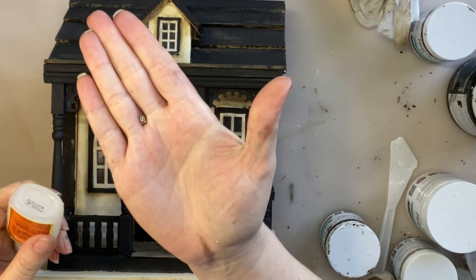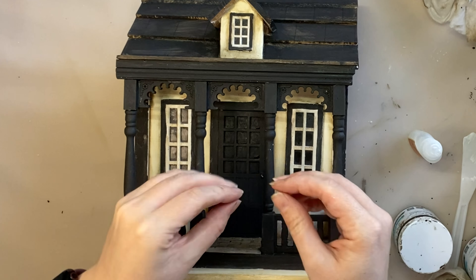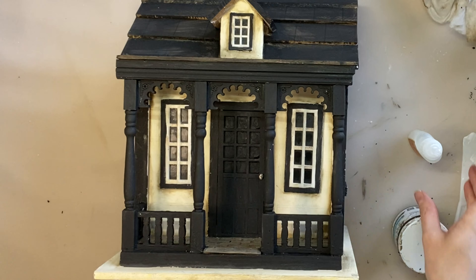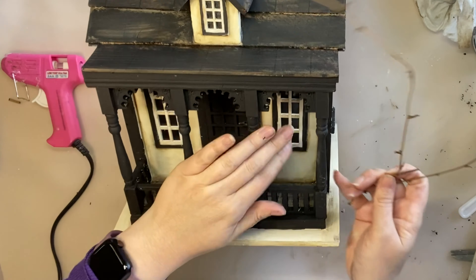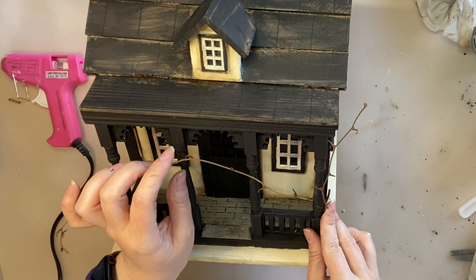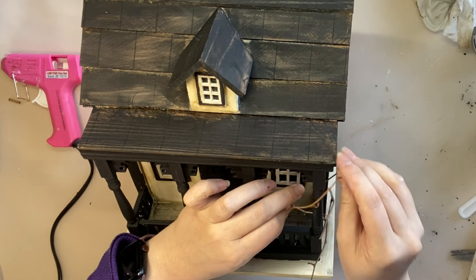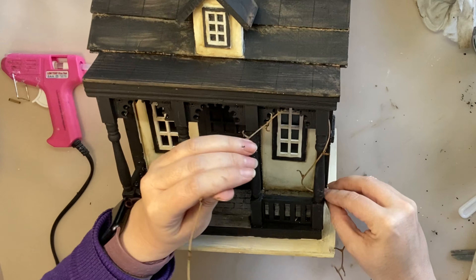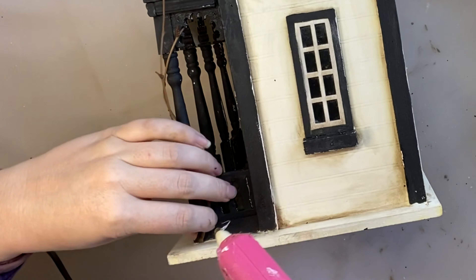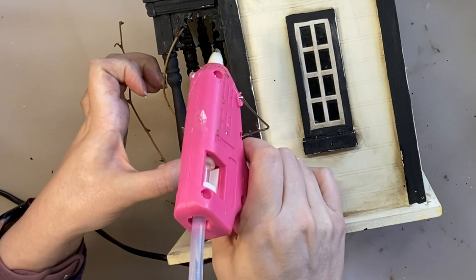Once the glaze was completely dry I took out my gorilla super glue gel and a little jewelry attachment I had in my stash. I'm going to add some glue where the door handle would be and attach this little jewelry bead as our door handle. Next I took out a piece of grapevine wreath I had lying around and I'm going to wind it through the porch railing and wrap it around a few times. I want this to look a bit old and decrepit — like the plants are taking over — which will definitely give it that spooky vibe. I'll use some hot glue to secure the bottom part in place.